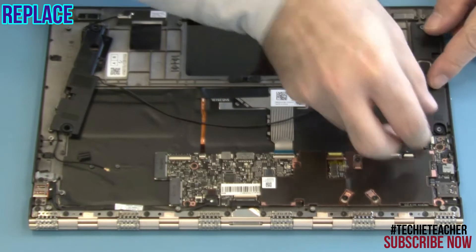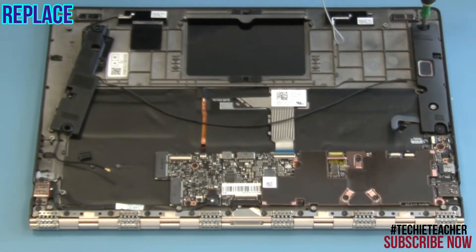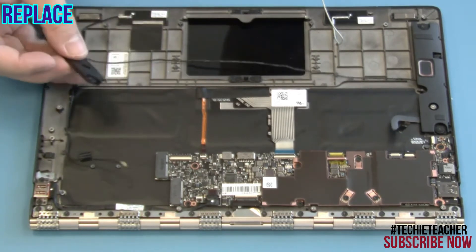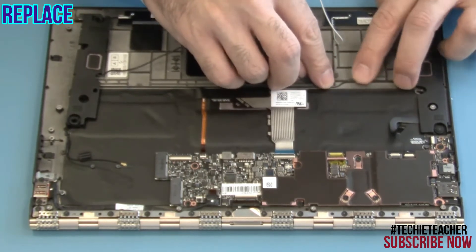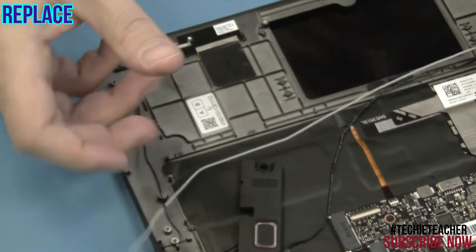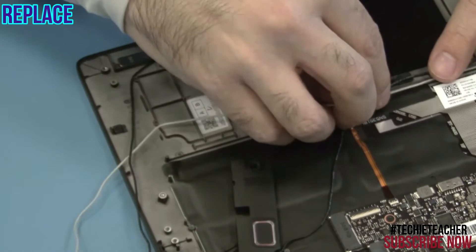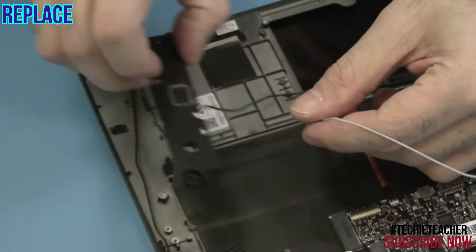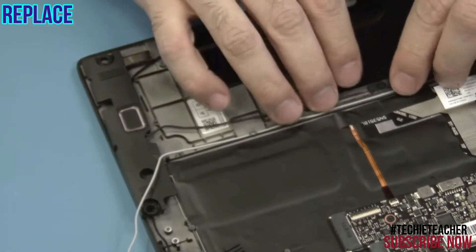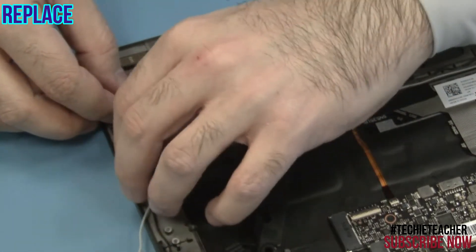Place the right speaker into position and install two screws. Route the speaker cable through the guides. Route the antenna cables through the guides and connect the drive.